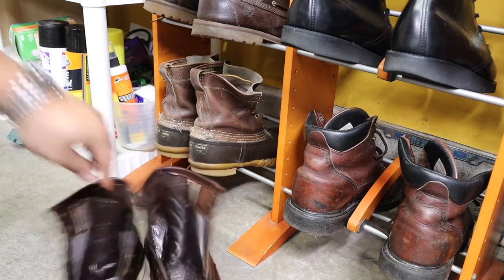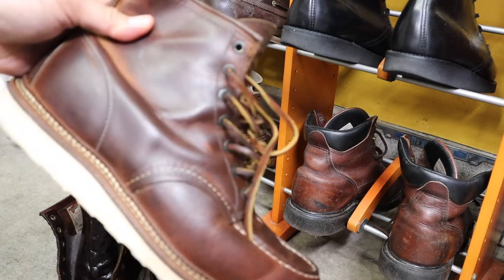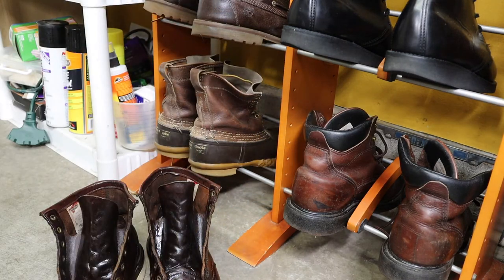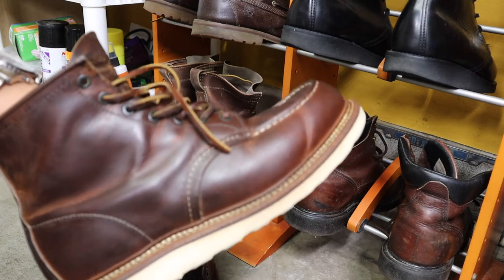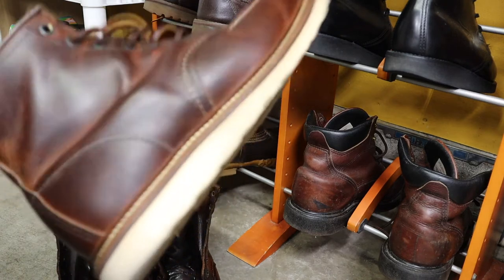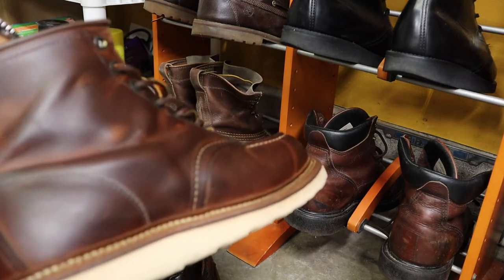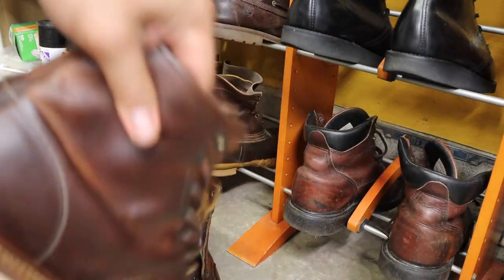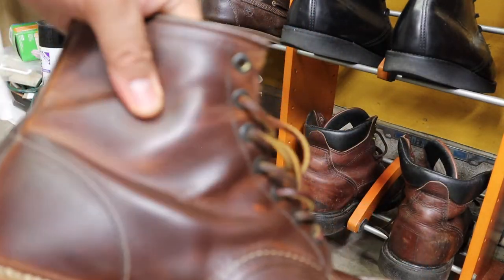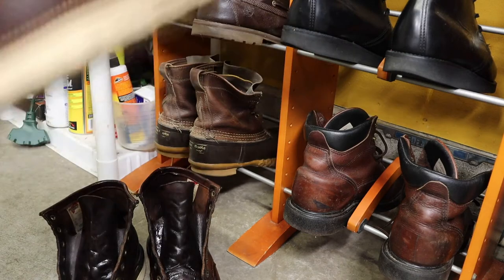I wouldn't say this is the original color — I think it was a little lighter when I bought these, because the leather cream did discolor these a little bit. But this is what I like about these: if you stretch out the leather a little bit, it changes colors. As you can tell, I keep these really clean — I even clean the bottoms every once in a while.